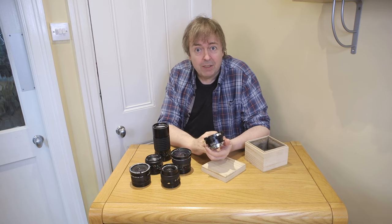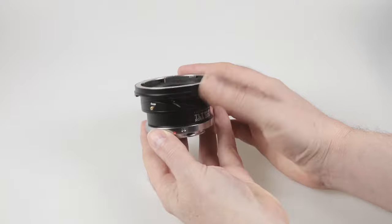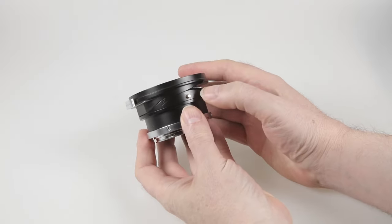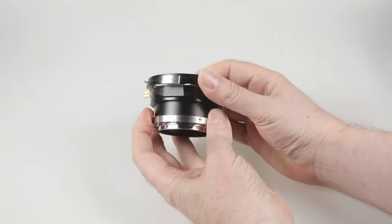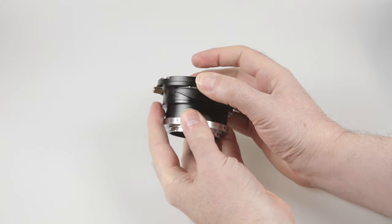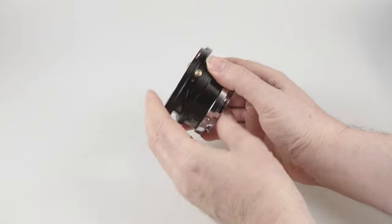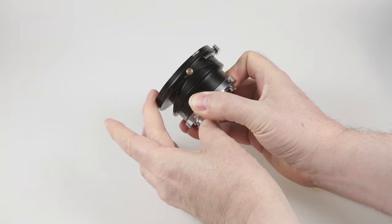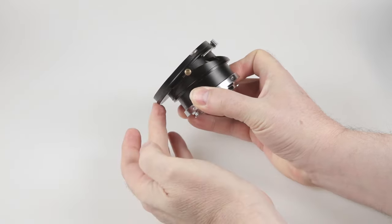Lenses just fit onto it. There is a button here that allows me to rotate it, a button here which allows me to shift backwards and forwards, and this screw here loosens the tilt adjustment.